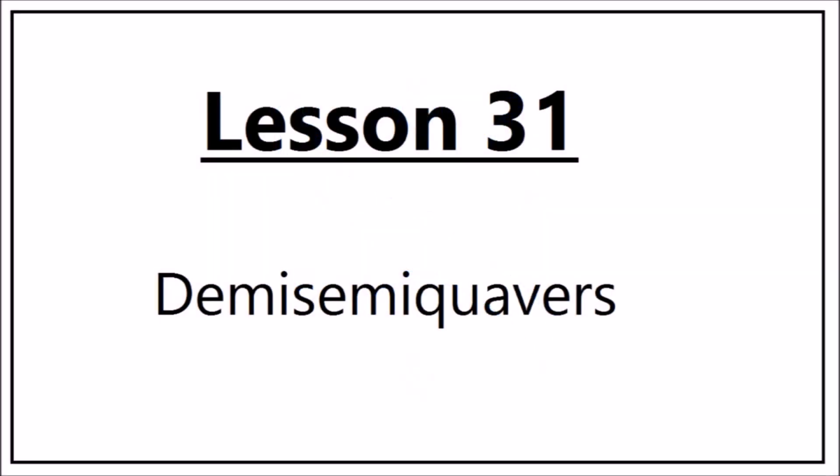Music Theory – A Complete Course for Grades 1 to 5. Lesson 31 – Demisemiquavers, suitable for Grade 3 ABRSM and Grade 5 Trinity College.